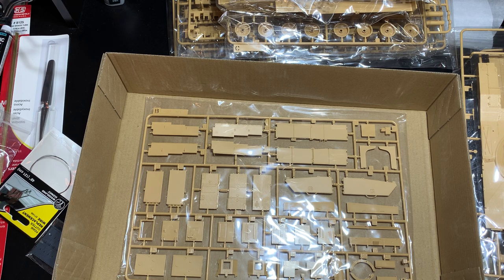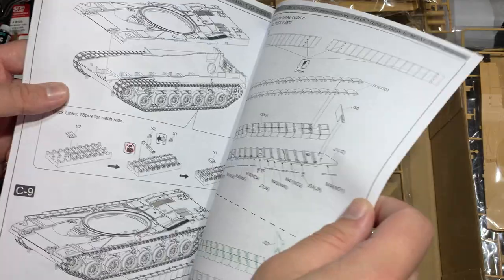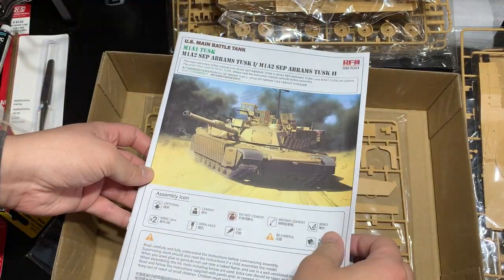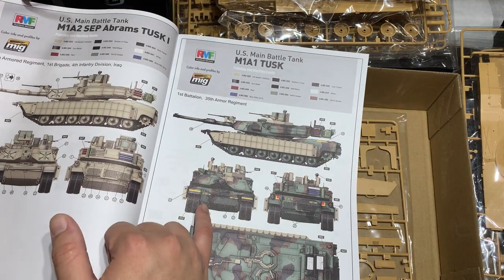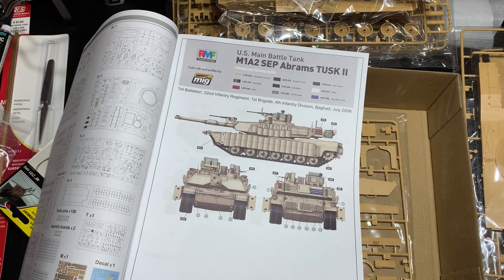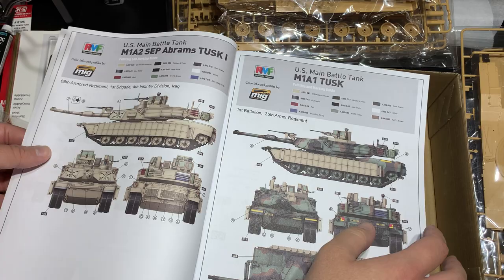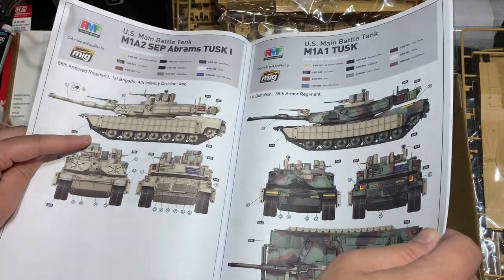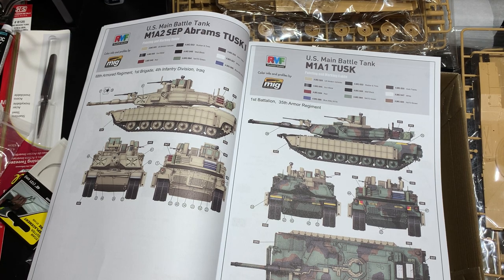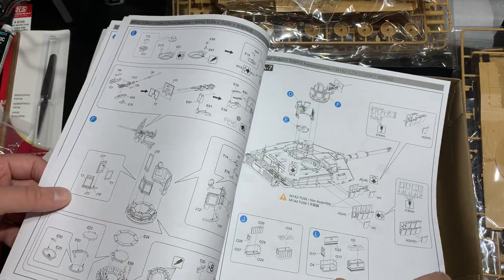The only gripe I have with this kit is the way they do their instructions: some parts will show you where to put decals as you're building it, but as far as the main markings go, there's no point in the instructions to show you where to put those main decals. Go to the color callouts and look there. I'm used to decals being in the back ending with the construction — but go back to the front where you see the paint guide, just like an aircraft kit, and that's where the decal guide is. For all the really tiny decals like 'lift here' and those symbols, you're going to want to look around there.